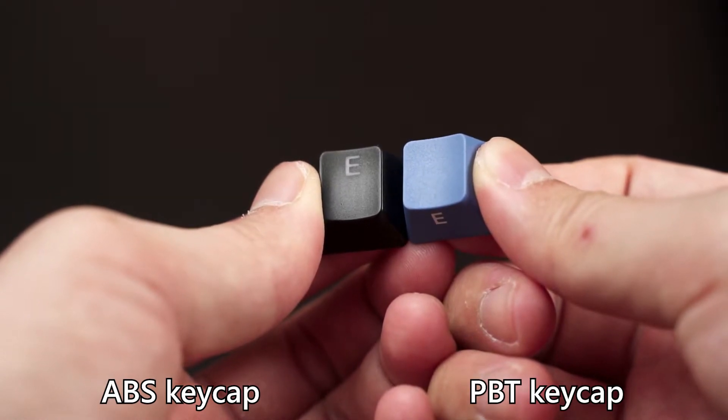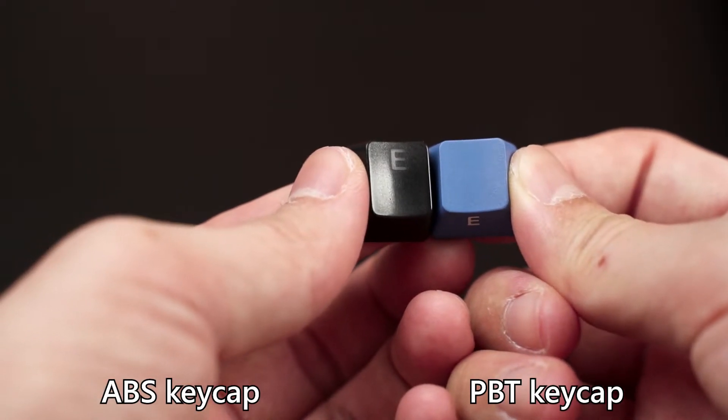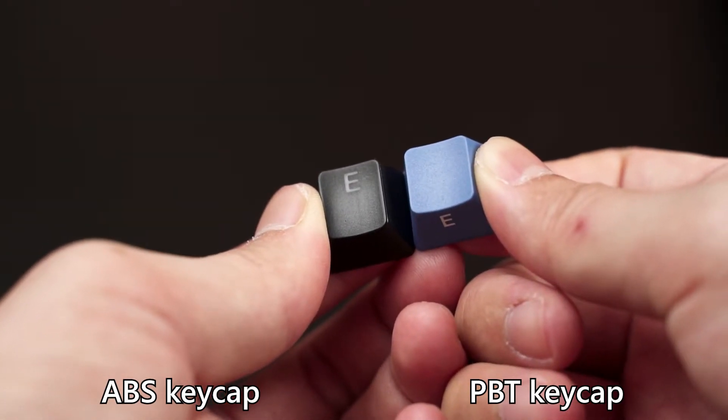As for legend printing, since PBT can withstand higher manufacturing temperatures, it can support the dye sublimation printing method. In layman's terms, the machine transfers the text and graphics to the keycap surface using heat. This is impossible to do on ABS keycaps simply because the ABS keycap would melt from that process.